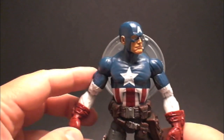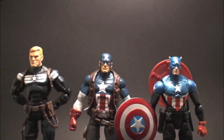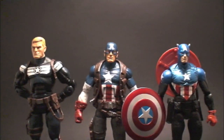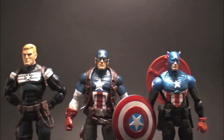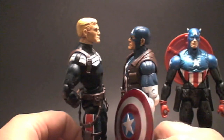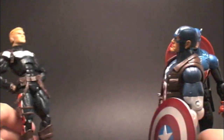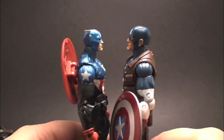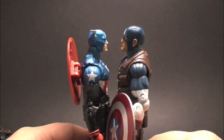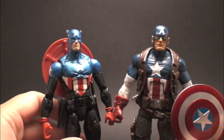Let's put on his jacket and get him ready for some size comparisons. Here he is next to Bucky Cap and next to the other Steve Rogers, which I personally thought was just a tad bit too tall. I think this Ultimate Cap is perfect in scale — Steve was just way too tall. And here, he's not really that much taller than Ultimate Cap. Now here he is with Bucky Cap — I just think it's a perfect scale. He's just a tad bit taller, so he kind of has to look down at Bucky a bit, which is the right scale for me. Great job on the scale, Hasbro.